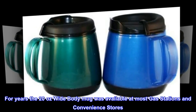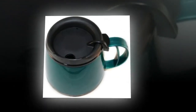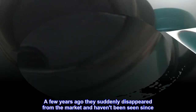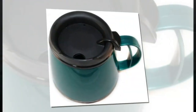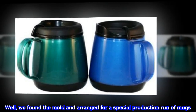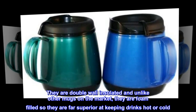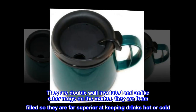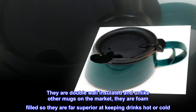For years the 20 ounce wide body mug was available at most gas stations and convenience stores. A few years ago they suddenly disappeared from the market and haven't been seen since. Well, we found the mold and arranged for a special production run. The ThermoServ style mugs are double wall insulated and foam filled, making them far superior at keeping drinks hot or cold.